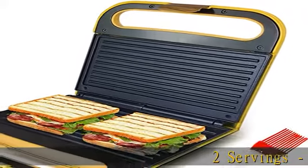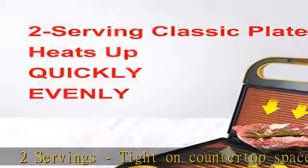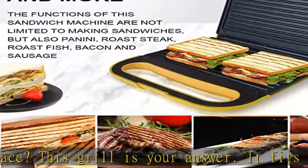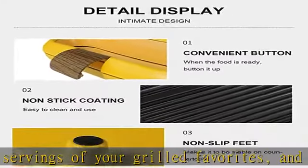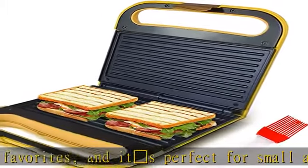Tight on countertop space? This grill is your answer. It fits two servings of your grilled favorites and it's perfect for small apartments, couples, and children. The 8.9 x 5.4 cooking surface features a nonstick coating that's durable and easy to clean, and it removes the need for excess oil and butter during cooking.